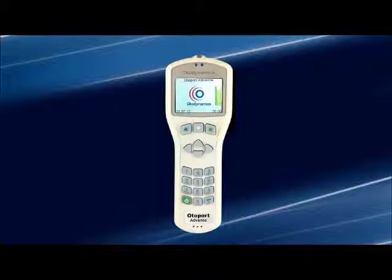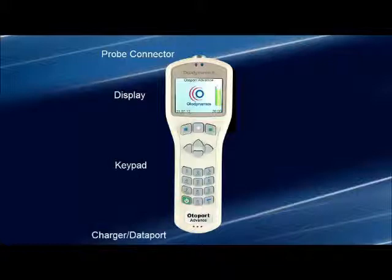The Otoport can be divided into four main sections: the probe connector, the display, the keypad, and the combined charger and dataport connector.